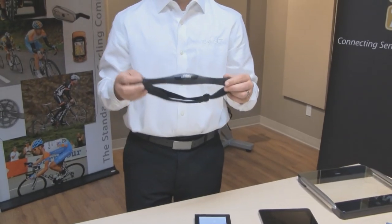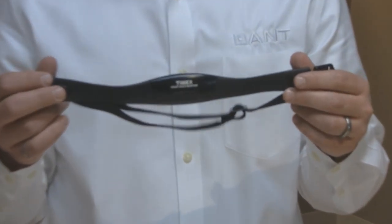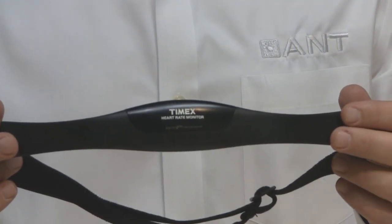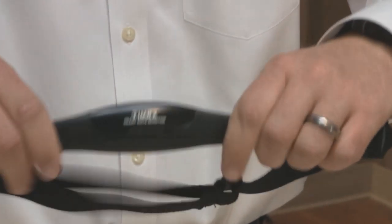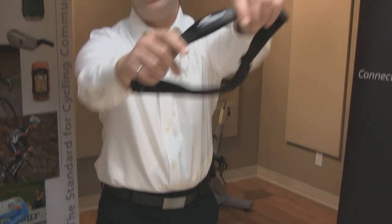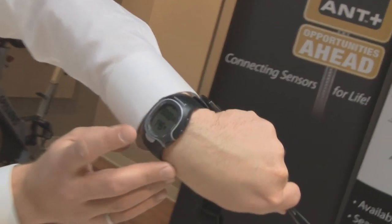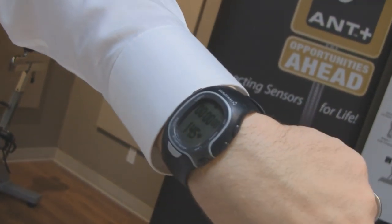What we have here is a heart rate monitor from Timex. Heart rate monitors and similar devices have very strict power constraints, which is why ANT becomes a very useful protocol for them. If I simulate the heart rate monitor by rubbing the back on the sensor pads, this will send out heart rate information. This Timex heart rate strap adheres to the ANT Plus specifications, which means it allows it to be interoperable. I'm wearing a Garmin watch, which now shows heart rate coming across from the Timex strap.